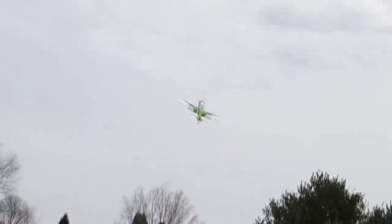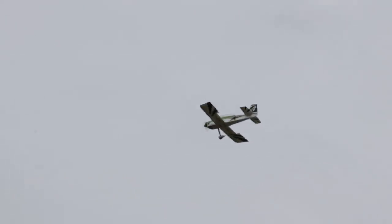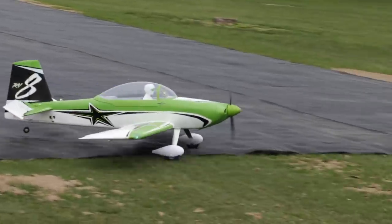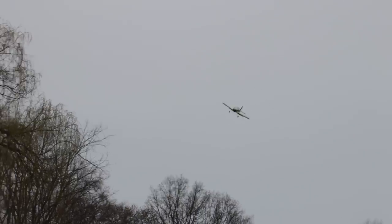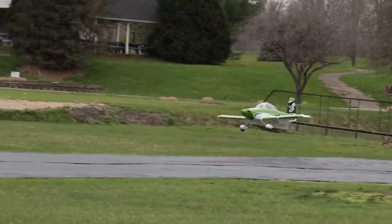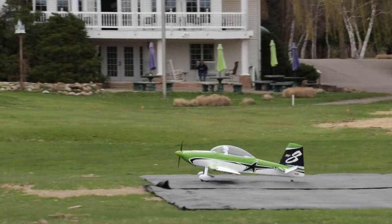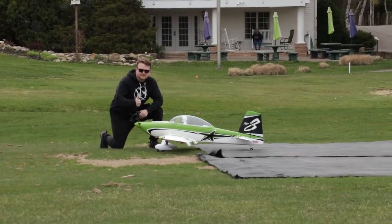I put that to the test with this RV8. I was a little uncomfortable — I'm not too experienced with six-cell capable machines or big planes like this. But all of my nerves and anxiety about flying went out the window as soon as it took off. Before we get into the flight experience, let's go over the general specs and features at that $499 price point. I don't consider myself a professional pilot — I'm competent and fly with confidence, but I'm not a 3D or precision aerobatic pilot.